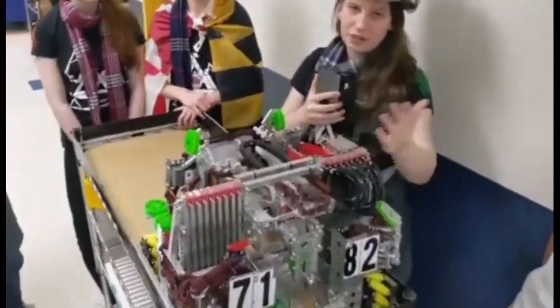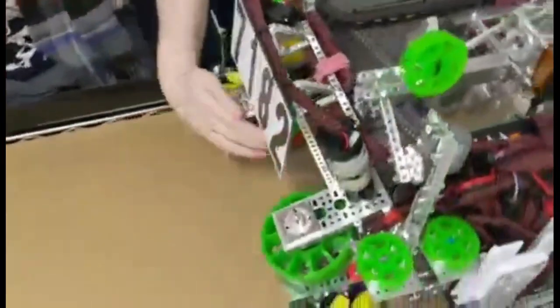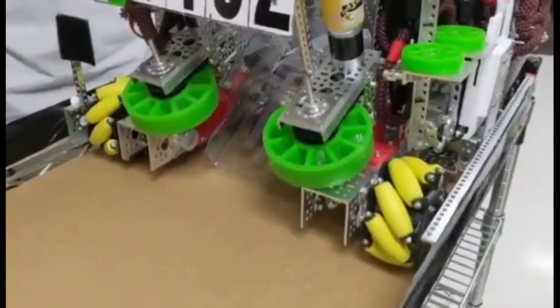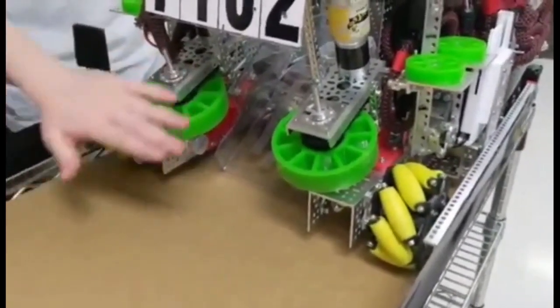And this is a nine-stage lift, so it's very big. So for our intake, we have a little pod you see here. It has an angle that we figured out through math and 3D printed parts so we can have the intake at that angle.